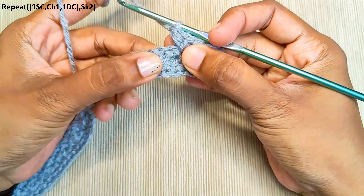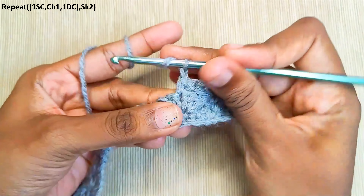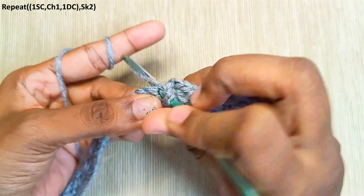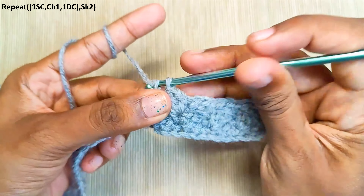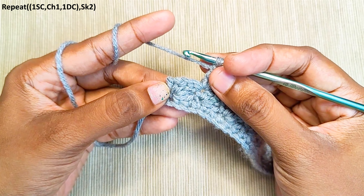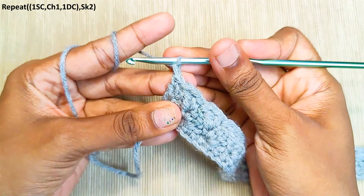Continue repeating in each of the single crochets — skip the 2 stitches (the double crochet and chain 1) and work into the single crochet: 1 single crochet, chain 1, and a double crochet. In the last stitch make only 1 single crochet, chain 1, and turn your work.